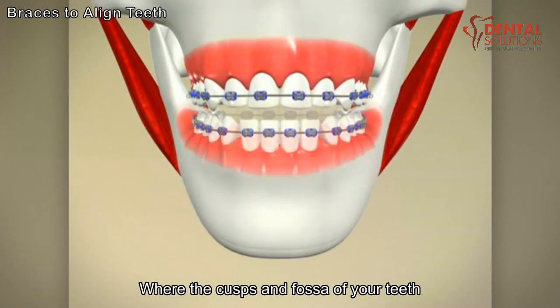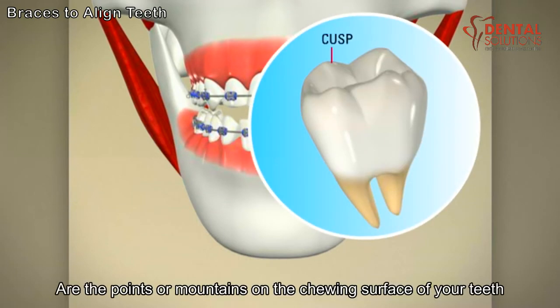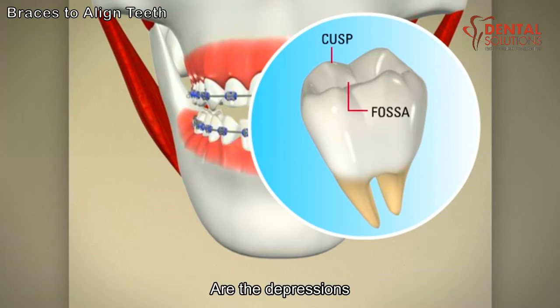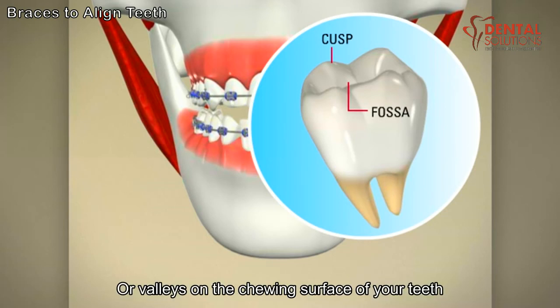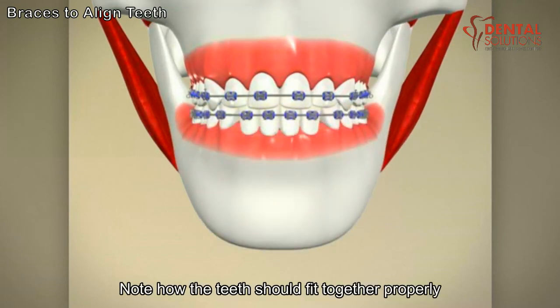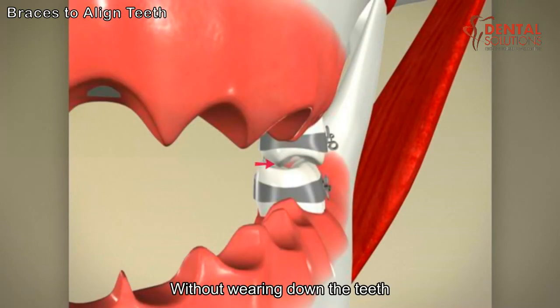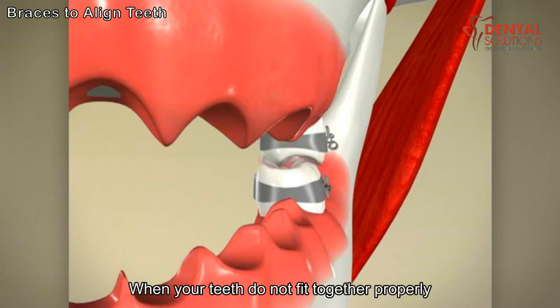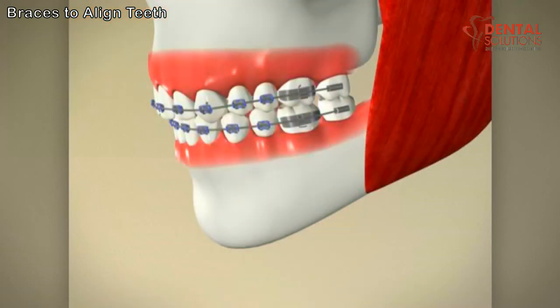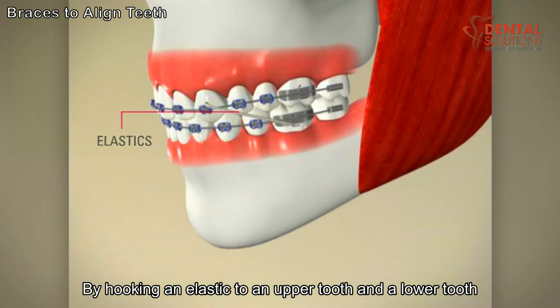The second stage of orthodontic treatment is establishing the correct bite, where the cusps and fossa of your teeth fit together properly. The cusps of your teeth are the points or mountains on the chewing surface. The fossa of your teeth are the depressions or valleys on the chewing surface. Note how the teeth should fit together properly, creating the surface area for you to chew your food without wearing down the teeth. When your teeth do not fit together properly, your bite may need to be corrected with elastics, by hooking an elastic to an upper tooth and a lower tooth.